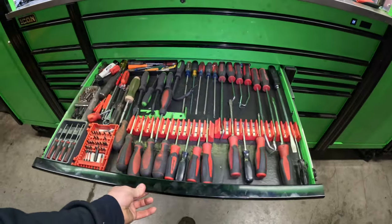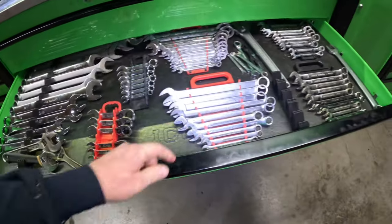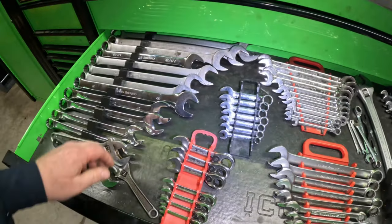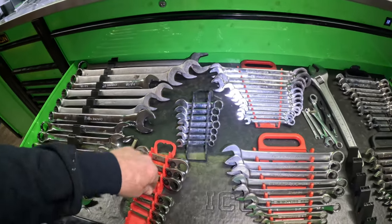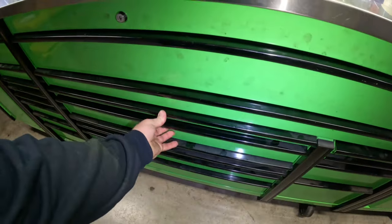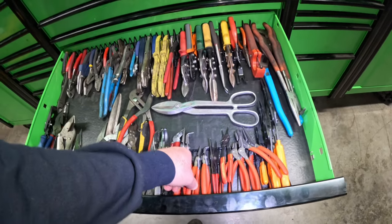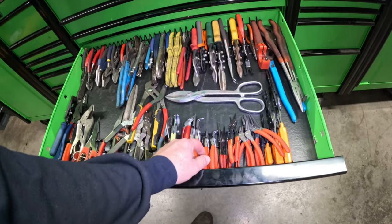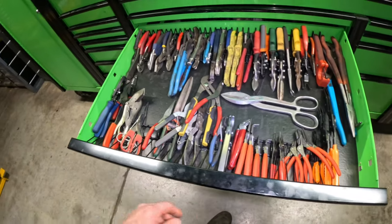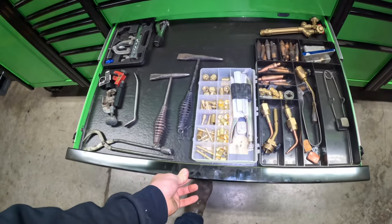Screwdrivers — I've got a mix: Snap-on, Mac, Blue Point, some Craftsman, some Gear Wrench, old Williams which was my grandpa's stuff, Blue Point, some Jet. I don't discriminate. That's the thing with tools — over the years you figure out what works and what doesn't. Snap ring pliers though — Nipex, Mac, or Snap-on, you don't skimp on those. Here's an old Craftsman which isn't terrible, but one thing is you don't skimp on snap ring pliers because if one lets go you'll never find it or it'll hit you in the face.